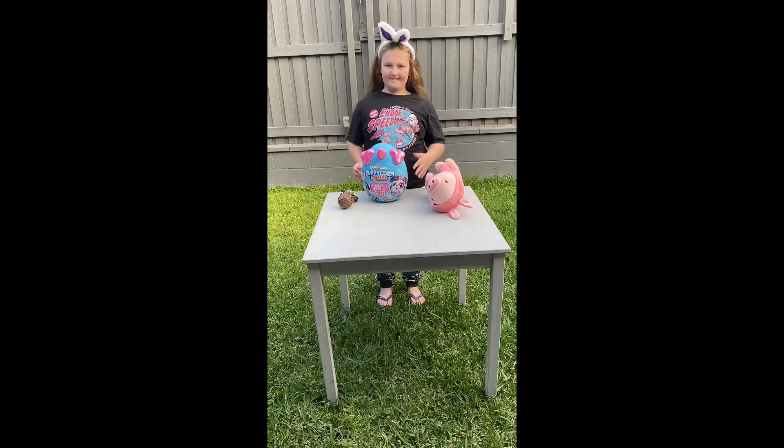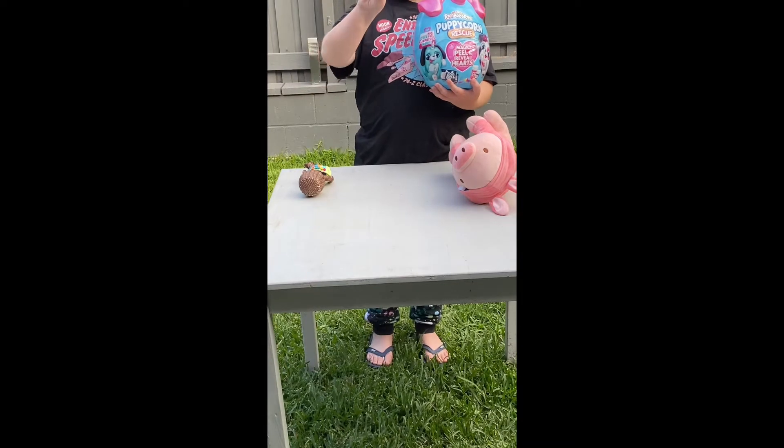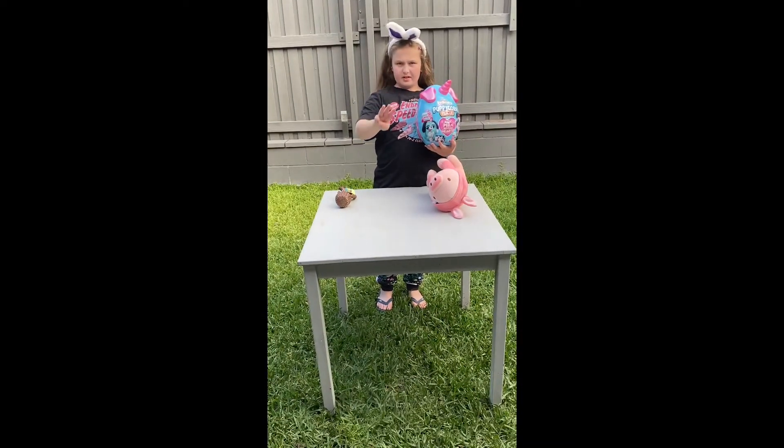Hey everyone, and welcome to Chicken Chat! It's been a long time since we last posted, but guess what — there are new Rainbow Corns in stock, and we are now going to open one of the brand new Rainbow Corn rescues. There are three new Rainbow Corns.